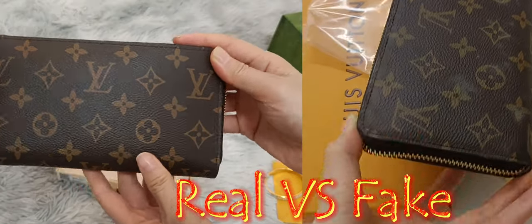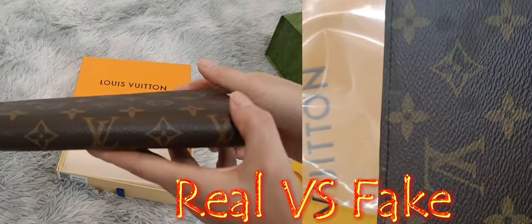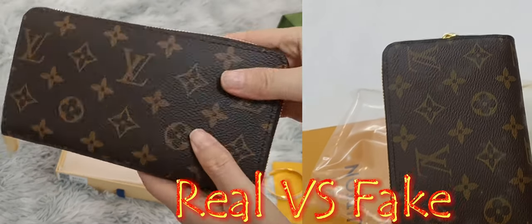The left one is authentic. The right one is fake from PandaBuy. Oh, that's incredible. We can see it like this.